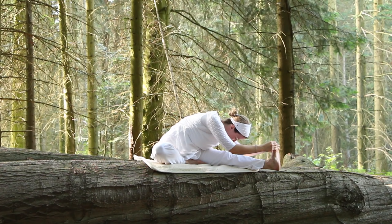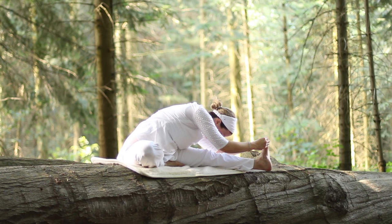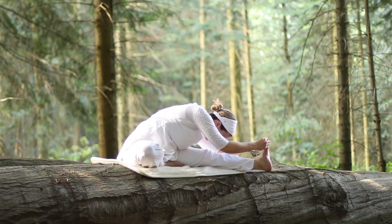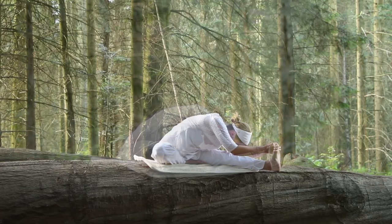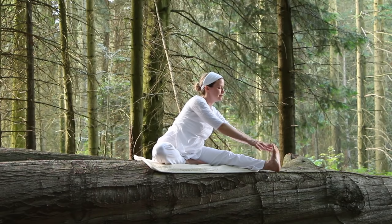Hold on to your foot if you can, squeezing the big toe. Otherwise, just let your hands rest where they can. The breath is long, slow and deep. Hold steady, stretching until you feel a gentle challenge, just a bit of resistance. Bring your awareness to the inhale and the exhale, noticing what each part of the breath brings to you in your physical body. Inhale to rise up and exhale as you come back to neutral.